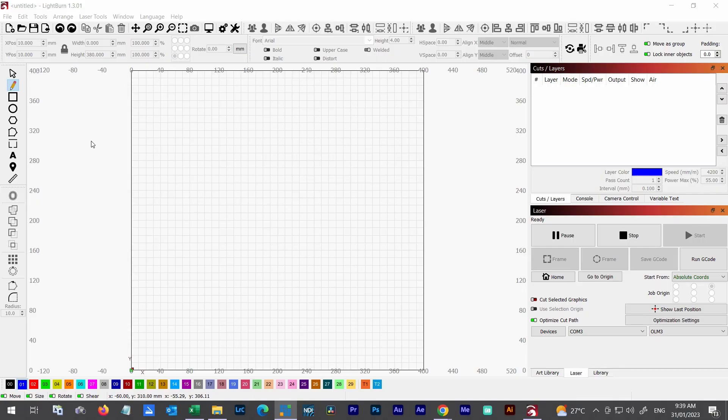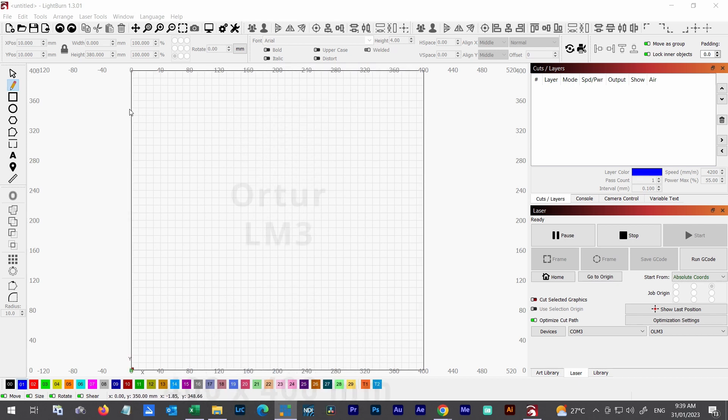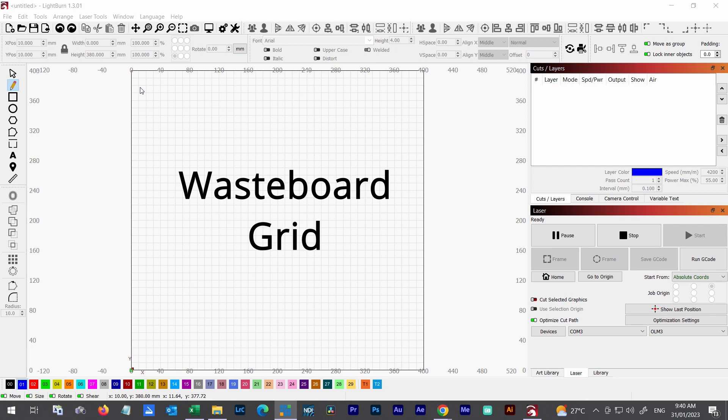Here I am in Lightburn. I'm using the Auteur Laser Master 3 and it has a 400mm by 400mm workspace. The wasteboard I'm going to create — I want to put labels on it with the measurements — so I'm going to need to leave some space around the outside so I can engrave those as well. This wasteboard is going to be 380mm by 380mm.